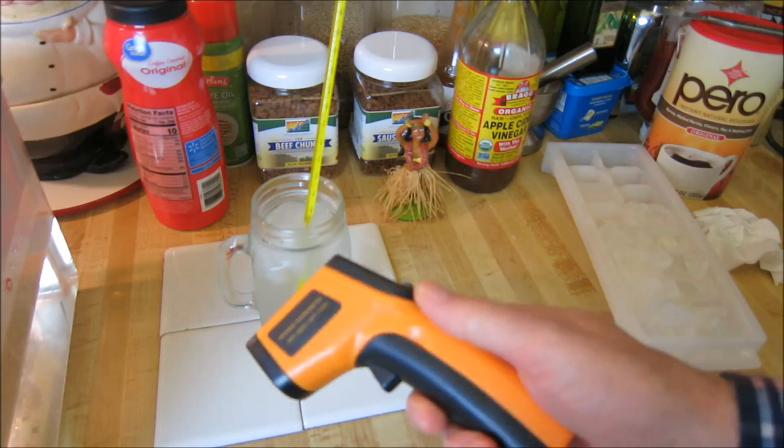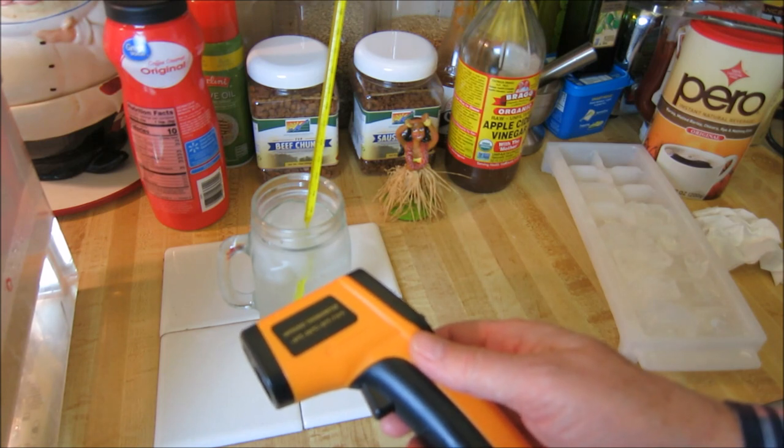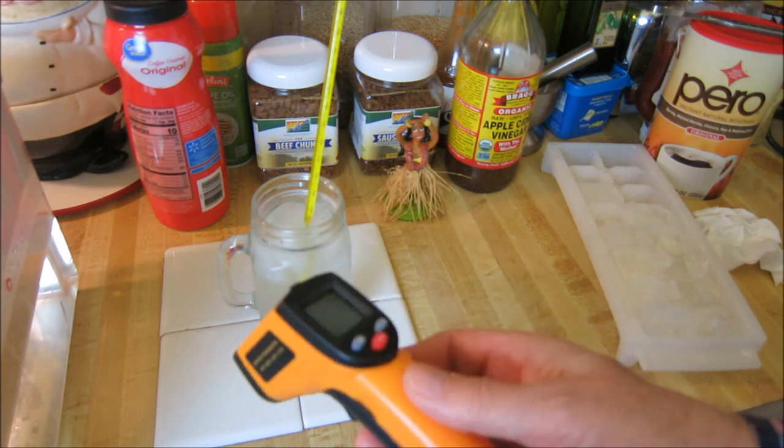This was ten bucks on Amazon, and it has a really wide range between about minus 58 degrees Fahrenheit to 716 degrees Fahrenheit. So it's a pretty wide range.